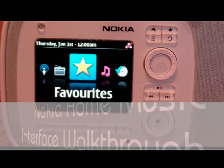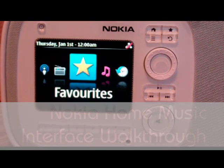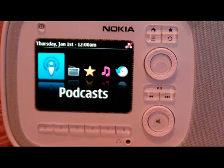This is a quick walkthrough of Nokia Home Music — their home stereo device — and this is kind of an interface walkthrough. So we're going to start here. First of all, all the way to the left, this is the standby screen.